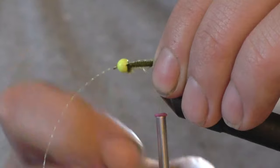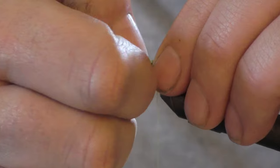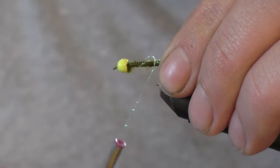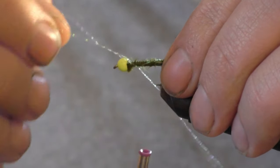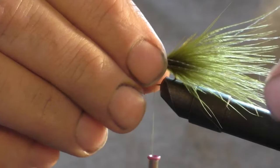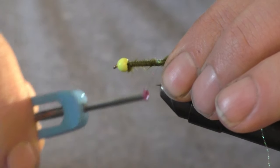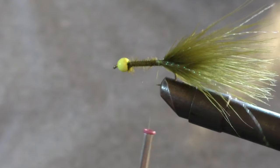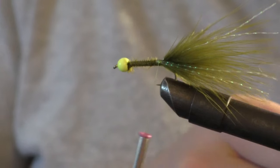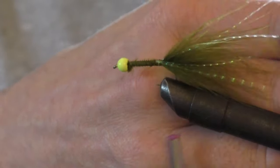Run the second strand back a little further than the tail. Loop, adjust it to where you want it, wrap that in, take your extra, run it back along the side, and do the same for that side. Now trim off the excess — try not to trim your tail off. Run it right along the side.